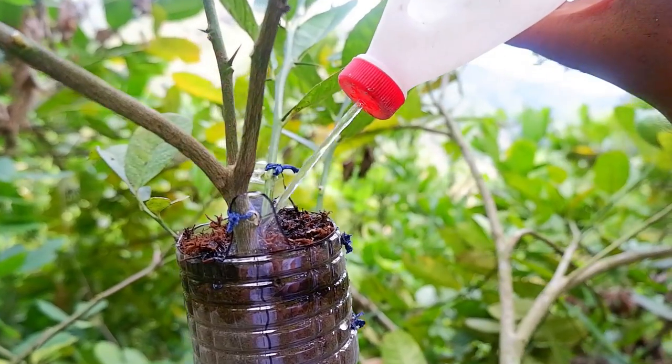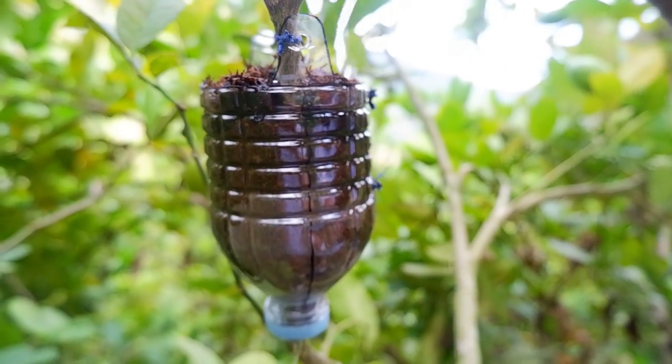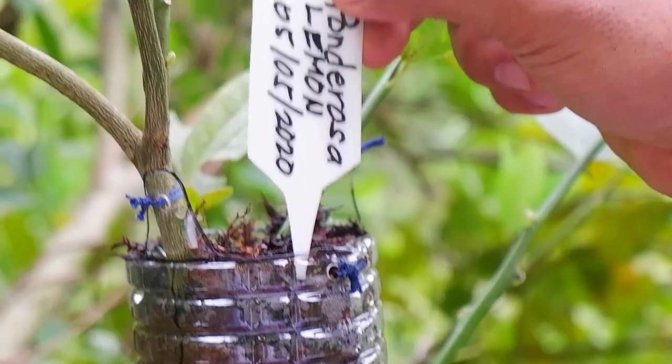Now water it thoroughly enough for the water to reach the bottom of the plastic bottle. Finally, put the date of layering and wait for one month.